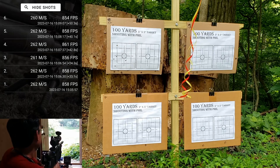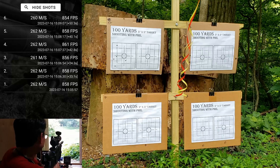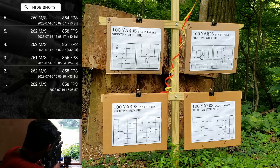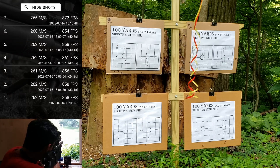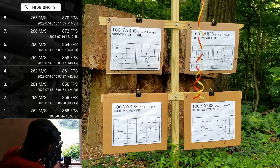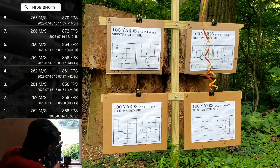Let's try and go a little bit faster. Typically, if the gun starts sounding like there's a lot of excess air behind the slug, that's when I'll start to back things back down. Next target, hold on center — 872. Wind is pretty still.